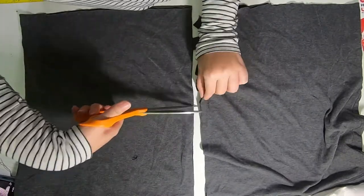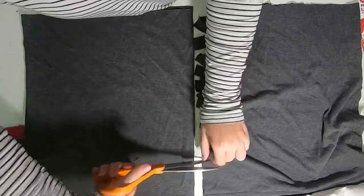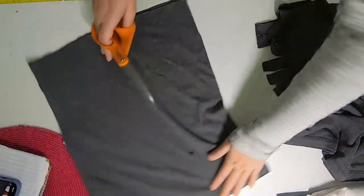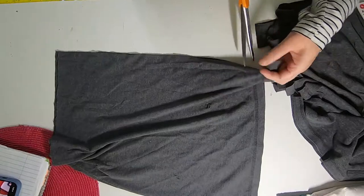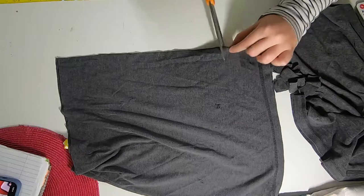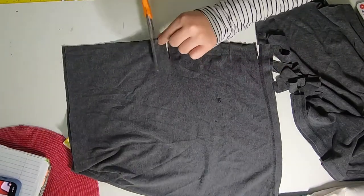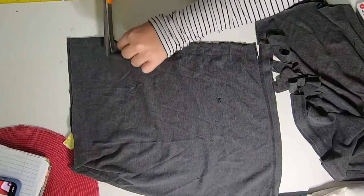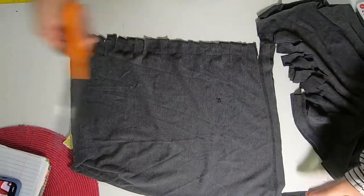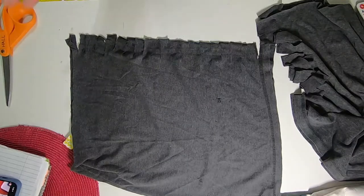Here's a tip: if you don't have old clothes to cut up, ask friends or family to save them for you. You can also check Facebook to see if your area has a buy nothing group — you can ask people to save worn-out things and send them your way. Lots of people are really happy to save things so they don't get thrown away. It doesn't even matter if you have the same number of fringe strips on each piece since you're doing them independently.